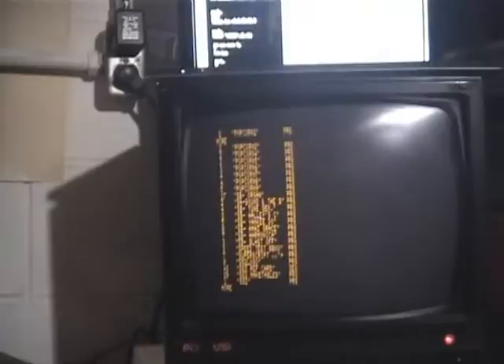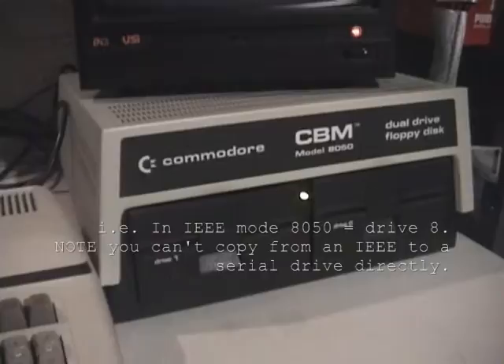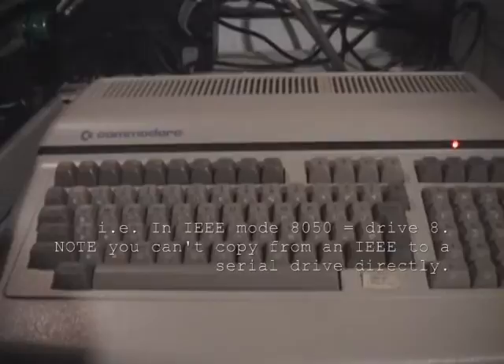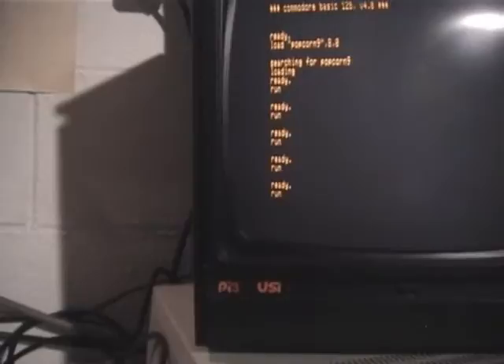What we're doing is operating as a drive 9 hard drive with the 1571 to actually load programs if I wanted to. Of course I could just be doing that on the 8050, but for the purposes of this demonstration it's showing the versatility of the B128 — you can do an awful lot of cool stuff. This is an example of a little song I stored onto this hard drive that will play from the B128 SID chip.